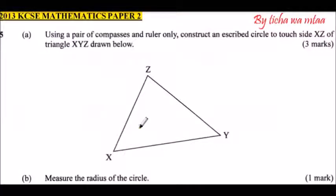Question number five: using a pair of compasses and ruler only, construct an inscribed circle to touch side XZ of triangle XYZ drawn below. We have our triangle XYZ and we are supposed to draw an inscribed circle touching XZ. We are instructed to use a pair of compasses and a ruler only — no other instrument. We are going to extend the lines YZ and XY, and then bisect the angles.